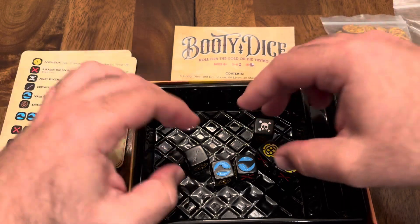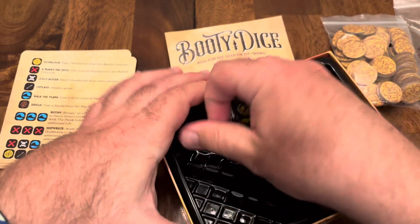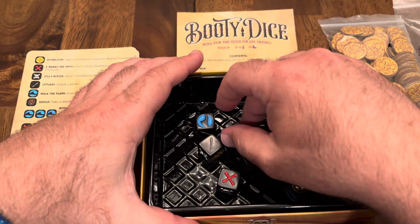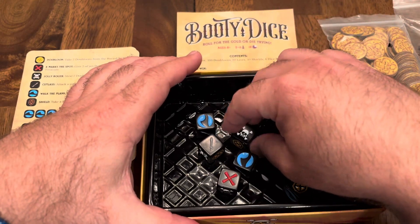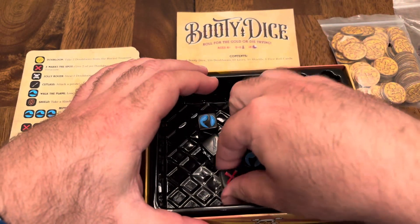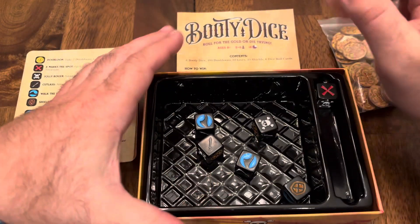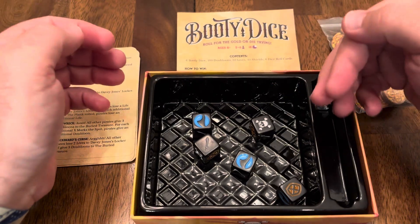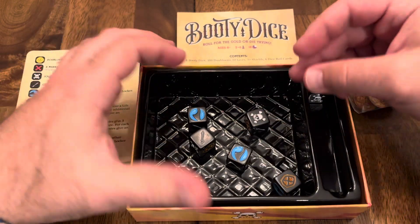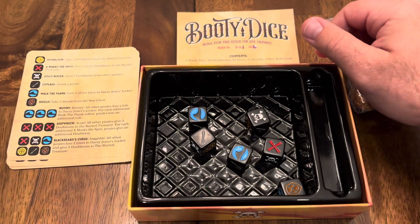The game doesn't limit your choices. As far as restriction, you can reroll any dice. Some dice games, like Bang the Dice Game, when you roll a dynamite it locks in place and you can't reroll it — which in that game is very thematic and works well. But I do like that in this game you're very free, you don't have things restricted, so you have a lot of options. I like that freedom in the dice roll within this specific game.